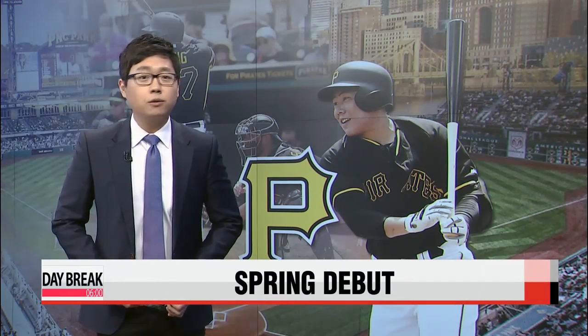Many Pittsburgh Pirates fans got a little taste of what to expect from Kang Jong-ho during his first inter-squad game, but now it's time for the actual spring training games.